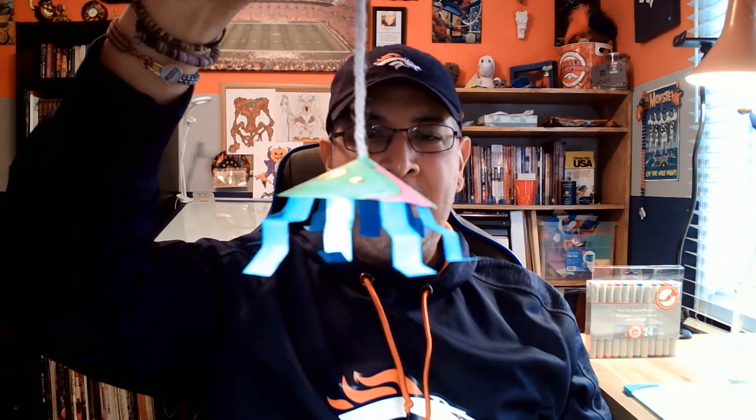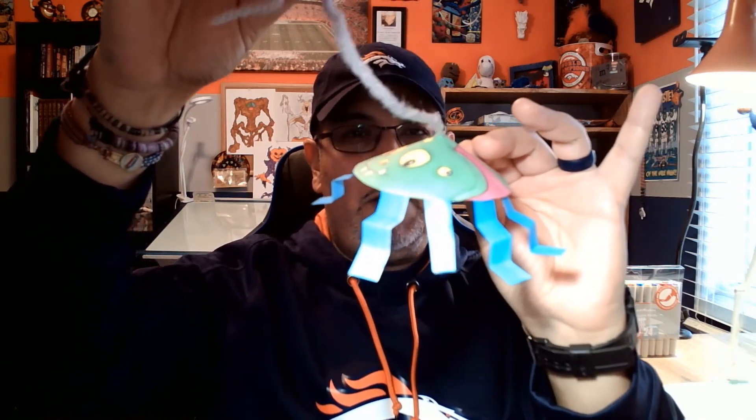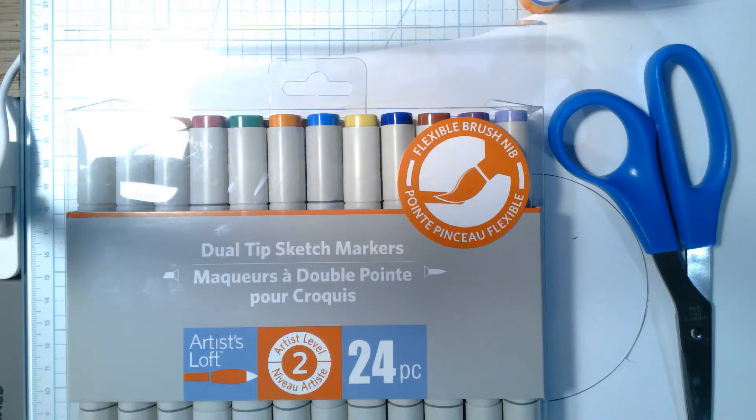Hey kindergarten, Mr. Michael here with your remote lesson for the week. What I thought we could do today — it's getting close to Halloween time, so spooky creepy things — is make one of these cool little spiders. See if I can get him where you can see his head and stuff. I'm gonna show you how to take this circle and make it into this. Are you ready? Let's go!